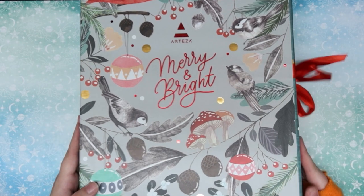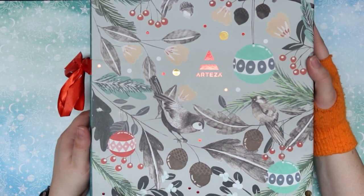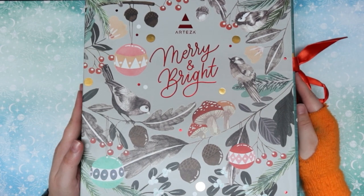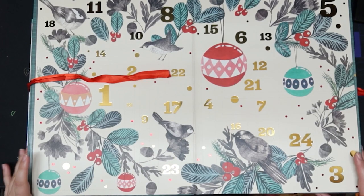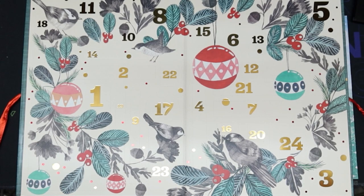It says Merry and Bright and it has this little ribbon here on the side. Let's show you the back of it — it looks similar to the front. I'm trying to be careful because there's things knocking around in here. Now I bought this for myself. I'm showing you guys just so you know what comes in it and if you want to get it for somebody else.